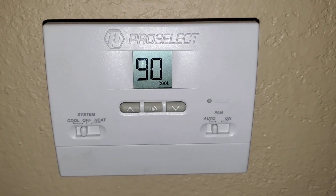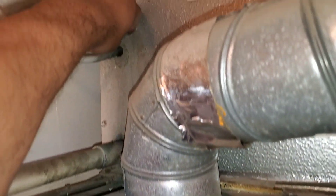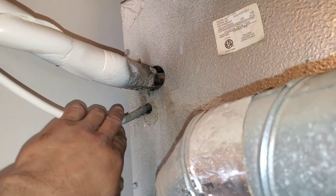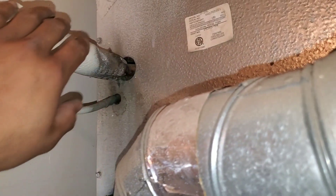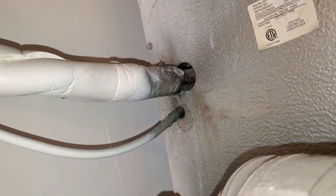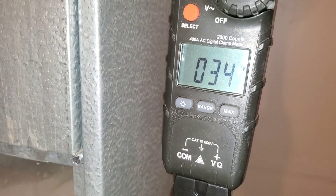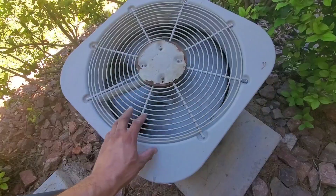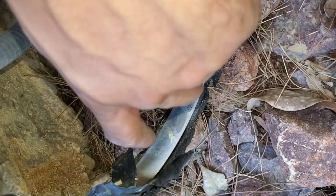In today's video we'll be working on a no AC call. I'm here at the EVAP — I can feel my high and my low side. The low side line is cold, which indicates my condenser unit is running. Ambient right now is about 110. Sometimes if refrigerant is low you won't be able to tell, but I still like to do this as a quick test. I do know refrigerant is running through my system and my condenser line is starting to frost up.